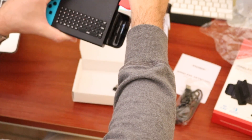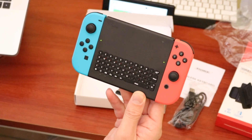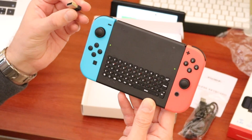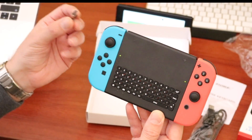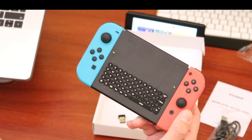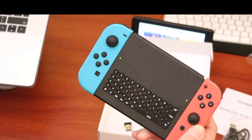As you can see, that's what it looks like all connected up. However, the Switch itself doesn't have a USB connector, so we can't use this in handheld mode — which means we can't use this on the move. It's only going to be useful with the Nintendo Switch docked with the television.